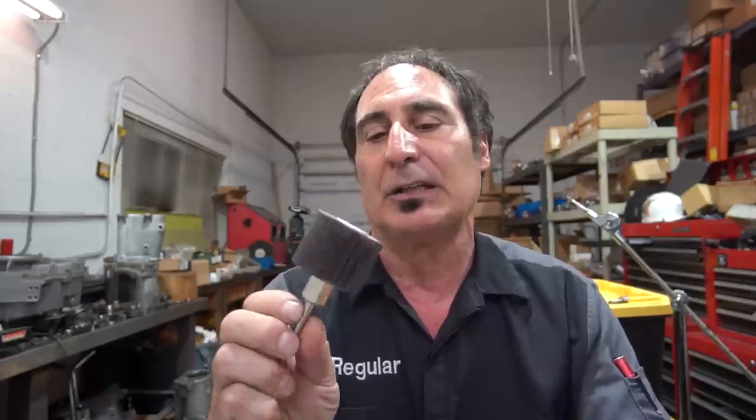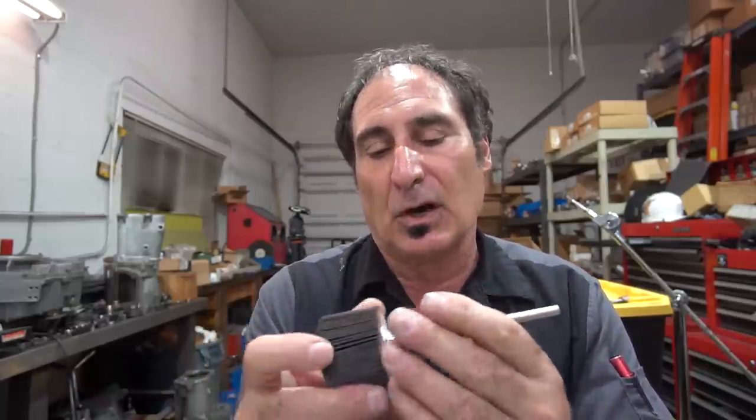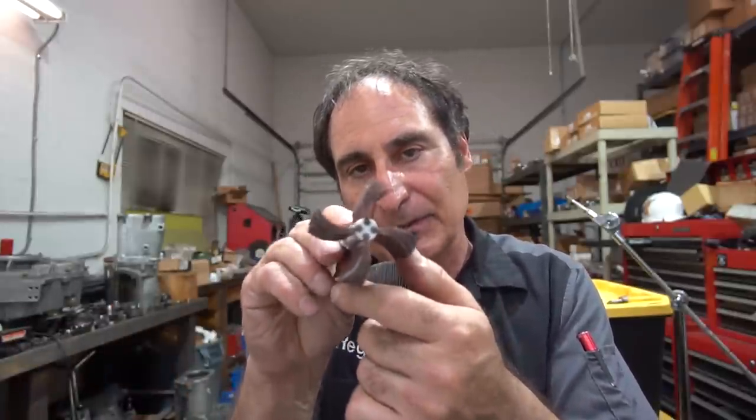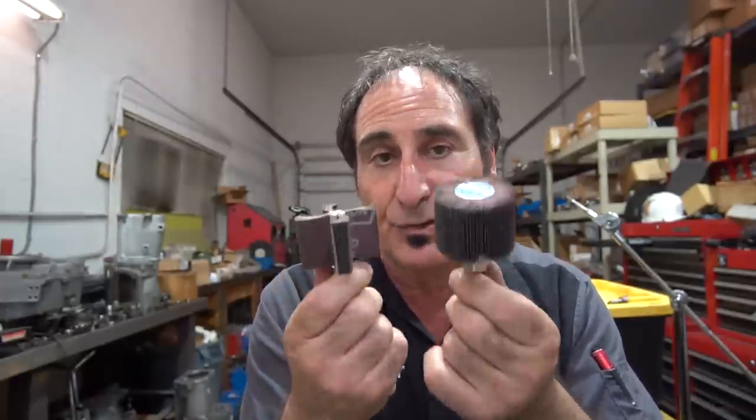These flap wheels are available from any machine tool supply house — you can get them with the arbor. This is the arbor part, and you can get these with all sorts of different dimensions on the bores. There are several different types with different types of flaps. I find that they all do a little different type of job, so I use them both and I end up with a really nice finish on the bores.